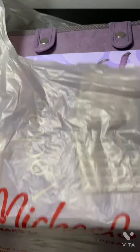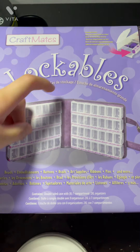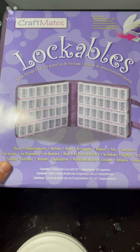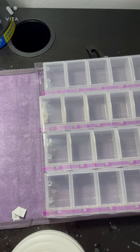I bought these — they're Lockables by Craftmate. I finally found some, so they're just like this.